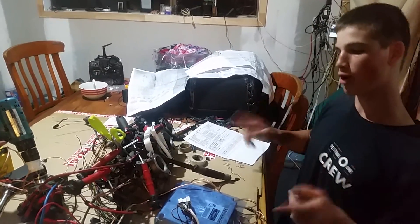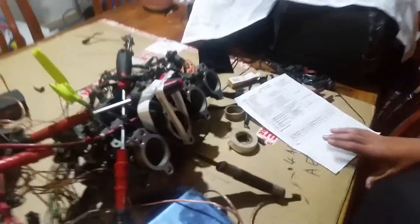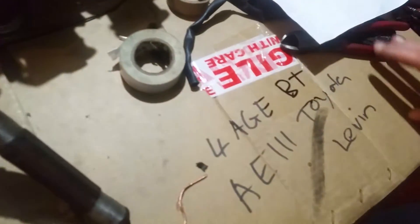Hi, Paul here. This is the Toyota 4AGE black top 20 valve out of an AE111 Toyota Levin.